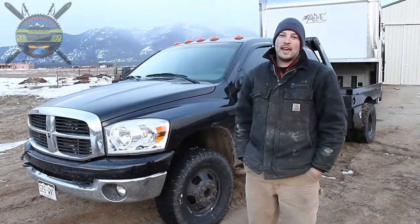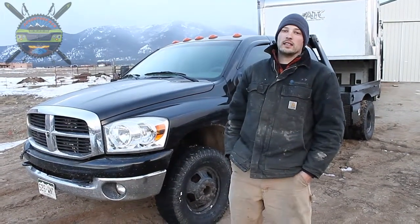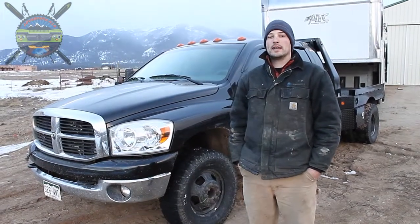I'm Tyson at Adventure Rig, and we've been working pretty hard lately to get everything ready to hit the road and start following the pow. We're just going to give you a quick run through of some things that we've done in the last couple of weeks.